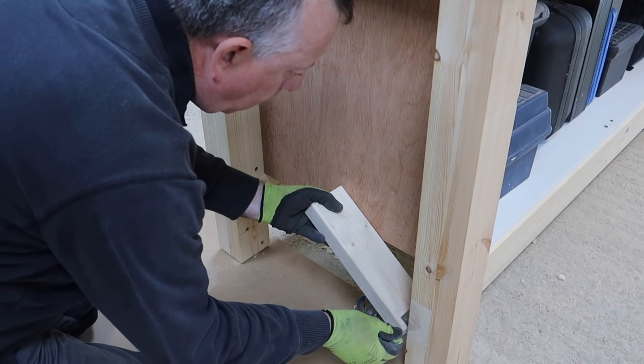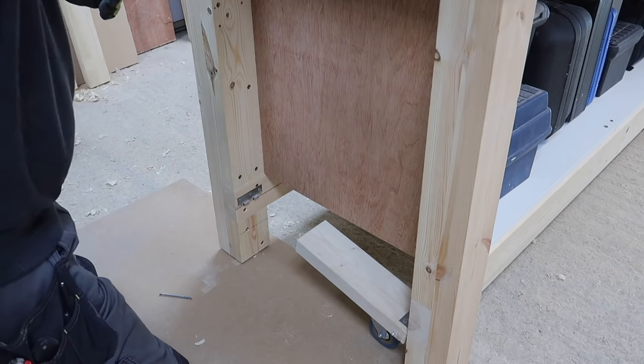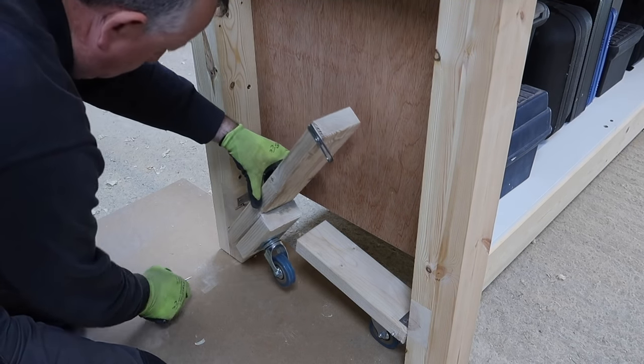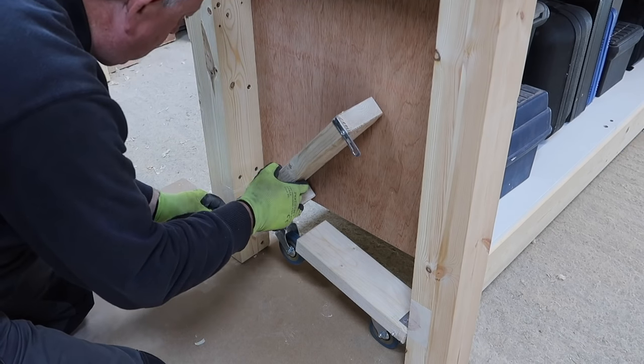Once I had the system up and running, it took no more than 10 minutes to cut a new set of lever arms for the other end of the bench and fix the hinges, as this is a really simple mechanism with only two moving parts.